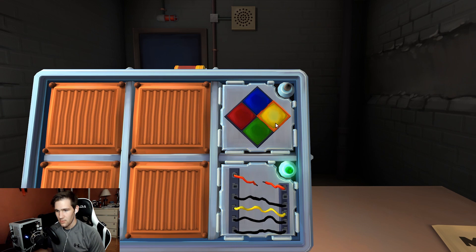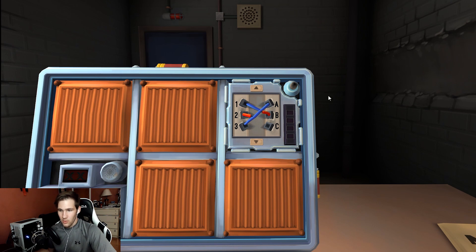They do one more Simon Says flash — yellow flashed, pressed green. Then back to wires. First wire is blue. First blue occurrence: cut if connected to B. Second red occurrence: cut if connected to B. Third blue occurrence: cut if connected to B — nope. They die because the wires must be cut in order.